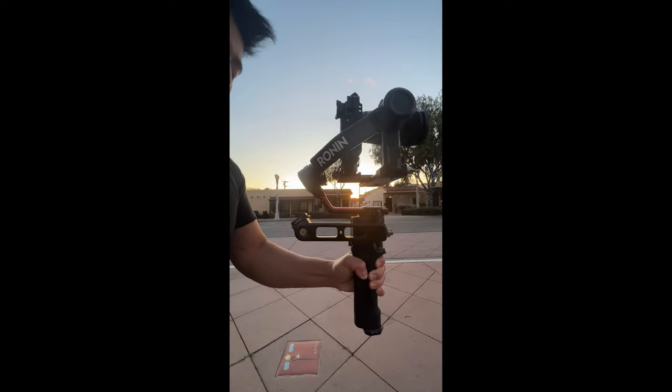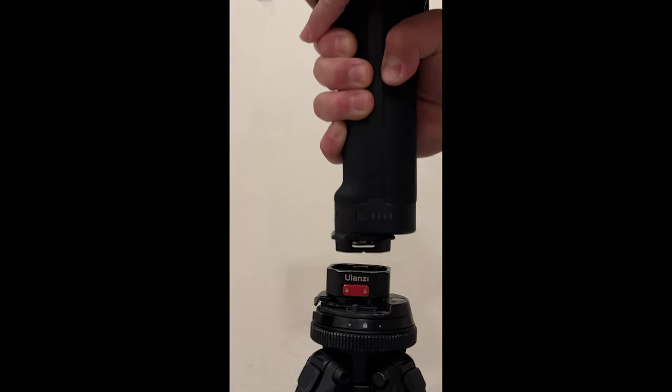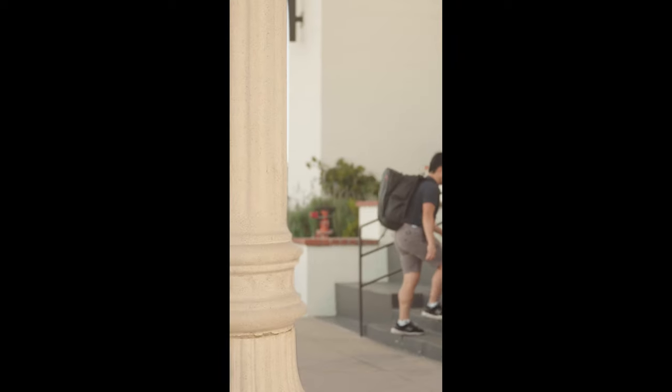This allows me to go under slug mode very quickly, and if I'm feeling creative, I can attach my gimbal to my tripod and film myself doing a mass transition using the DJI Ravenhine.